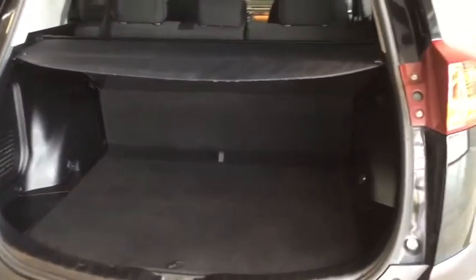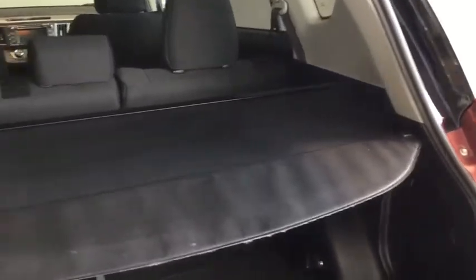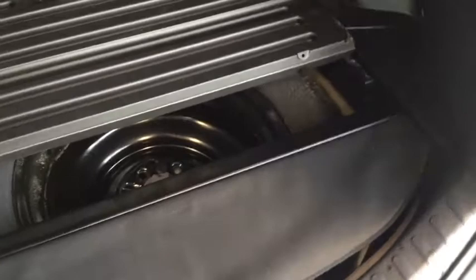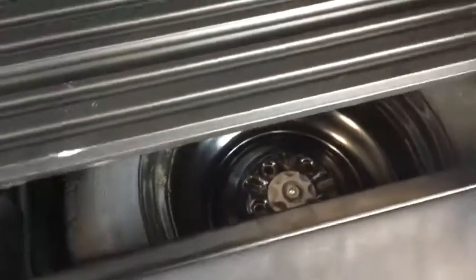Plenty of space to store everything that you need as well as that handy tonneau cover to offer just the right amount of privacy for all of your cargo. That does remove nice and easy — with the tonneau cover removed you can actually store it underneath this hardcover here so you don't have to leave it in your garage and you can take it wherever you take your RAV4. You also do have your tools and your jack as well as your spare tire underneath in case anything does happen on the side of the road.